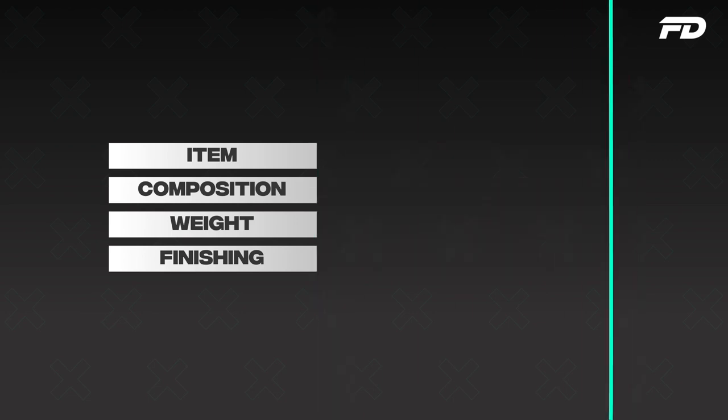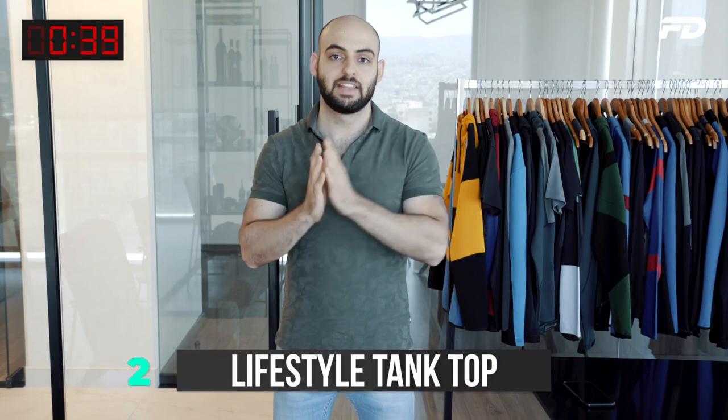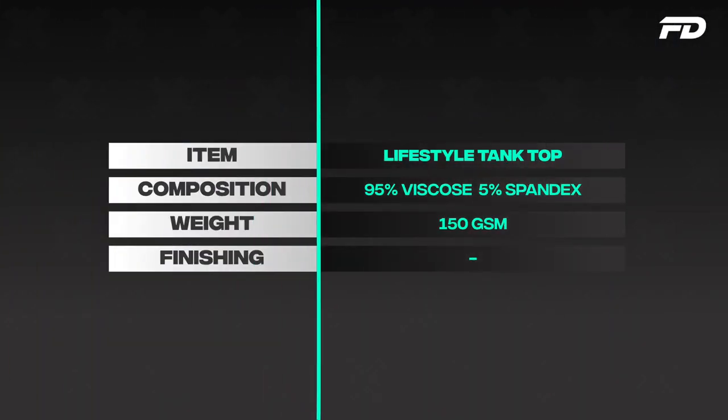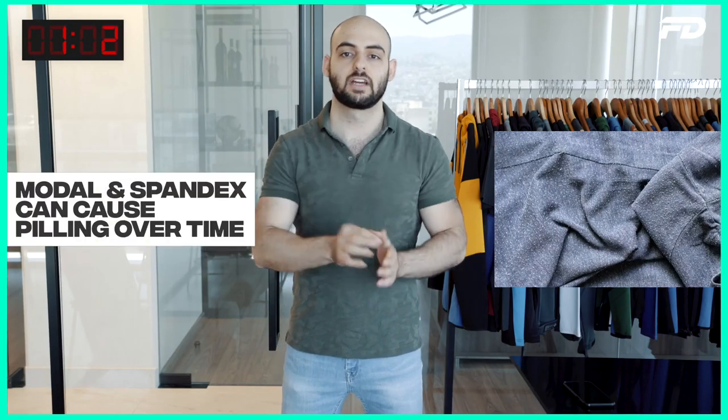Next up we have our lifestyle tank top. With lifestyle we always want to bring in a more familiar and warmer-to-the-touch fiber, and that's going to be cotton. However, I don't like cotton spandex for tank tops because it's typically heavy and drapes quite heavily. So we're going to go instead for either a modal or a rayon/viscose blend. For this tank top I'd recommend something around 95% viscose and 5% spandex, or modal and spandex. Do bear in mind that modal and spandex are semi-synthetic fibers, so they can pile over time — but you're getting a lot of benefits out of it.